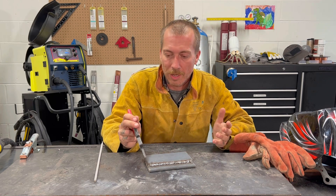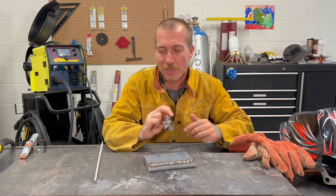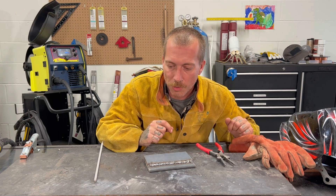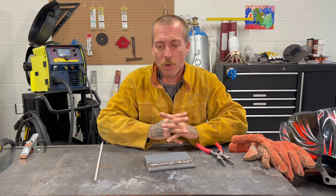Otherwise, you're going to be welding over top of that porosity and it's just going to keep bubbling through to the top, and that's a lot of work. Either that or you've got to start a whole new piece — sometimes that's not okay, sometimes you can't do that. So we're going to bring the camera in close and I'm going to show you guys up close the difference between the two.